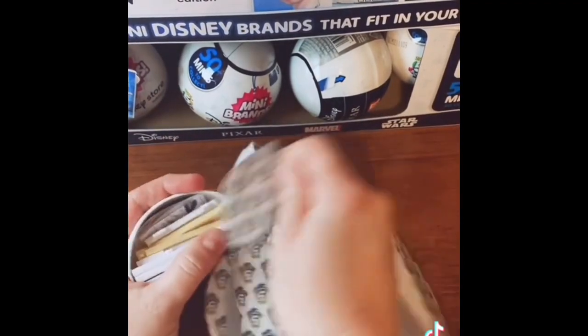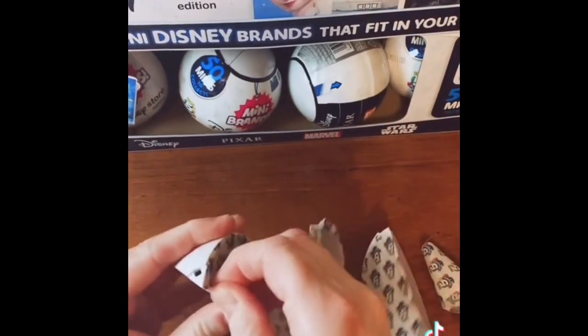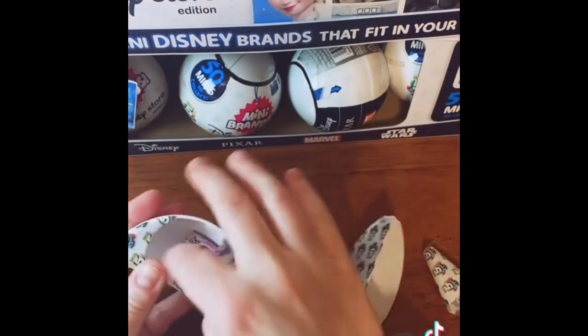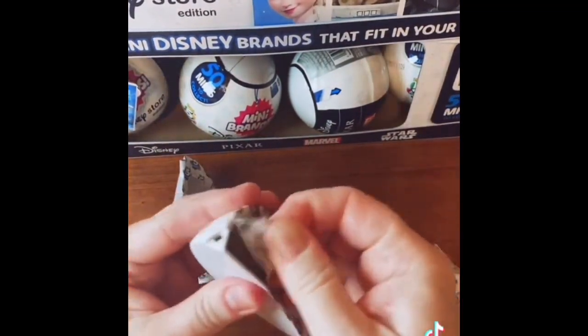It's another shelf. The shelves are starting to pile up because I haven't put the last few together. We need Grogu. And it's another one of the cameras. I saw somebody with a Grogu, and people started selling little Grogus.